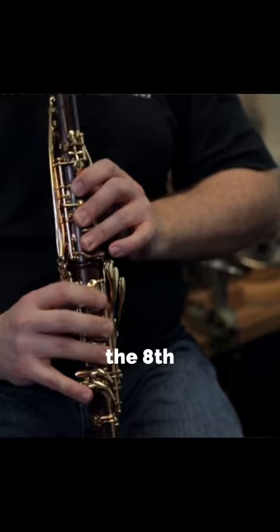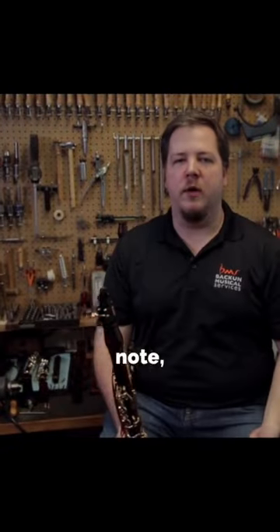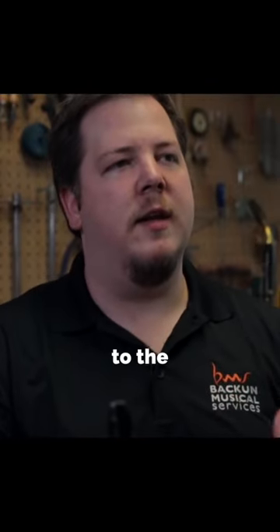I prefer to play the eighth note a little longer and fill it out with the trill. That way I can fit two trills in on each eighth note, and I think it gives a little bit more weight to the excerpt, playing that eighth note a little bit longer.